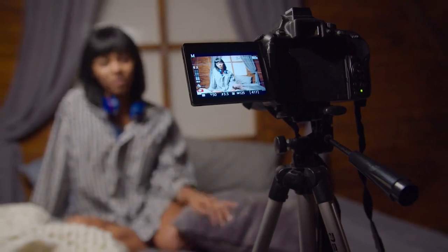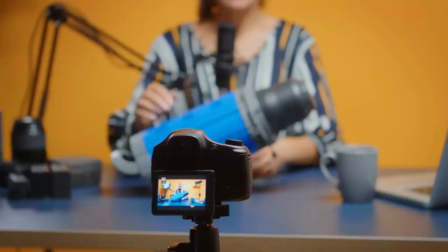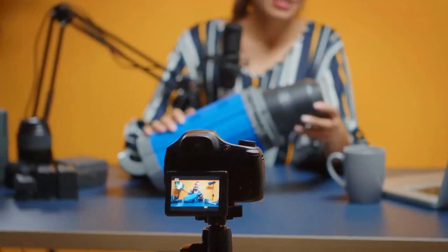The kind of camera you should use depends on the content you wish to create. For videos requiring minute details, you need to invest in high-end cameras, whereas for videos not requiring very minute details, you can use a simple video camera.